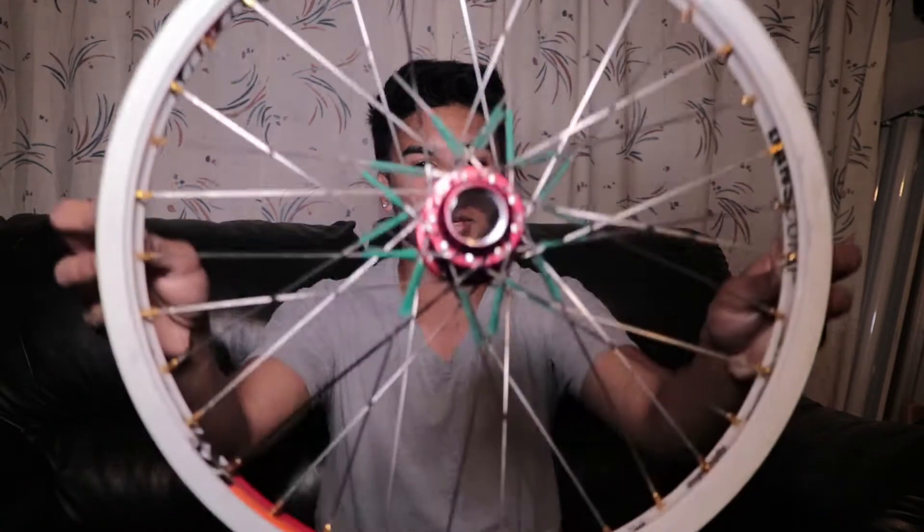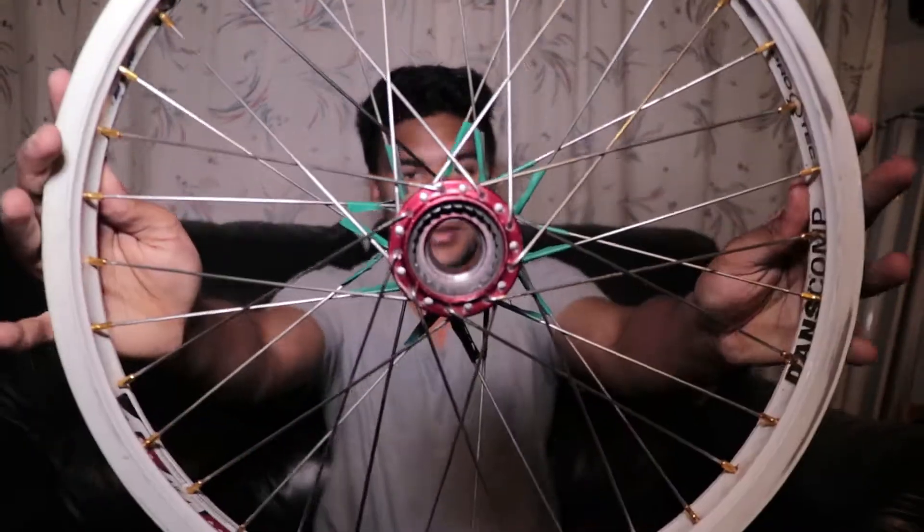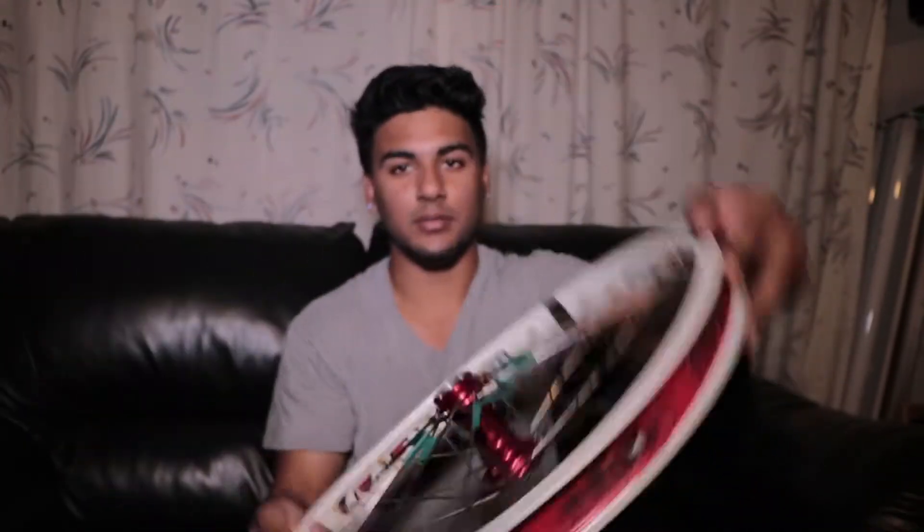Hey, what's up guys. Today I'll be teaching you how to put together a Profile Mini cassette hub. As you can see, this has nothing inside of it so I'll be putting everything back in. I snapped my axle from doing a feeble stall on a ledge literally two feet high — it just snapped. But it lasted about three years, so I think that's pretty good, and I got another axle to replace everything.